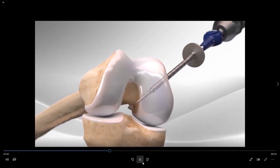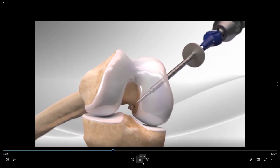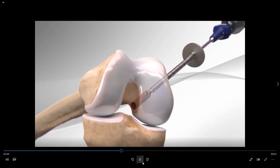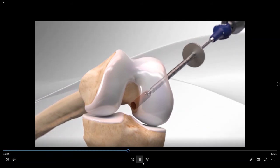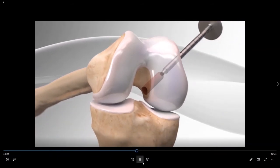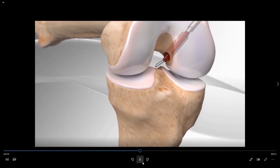The tip of the flip cutter is then flipped and the socket is drilled in a retrograde fashion. We are aiming to have a depth of the socket of at least 25 millimeters to get an adequate amount of tissue into the bone to allow it to heal to the bone.